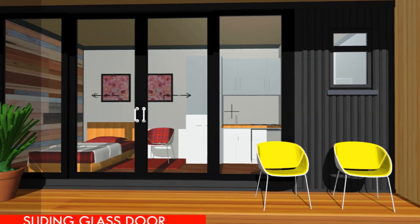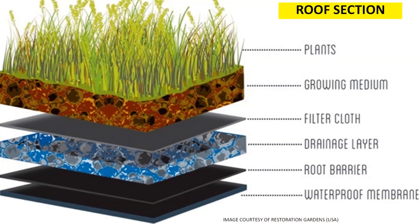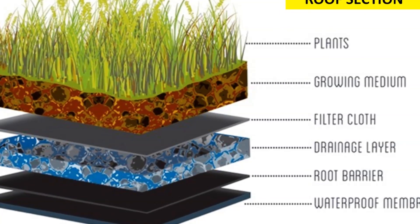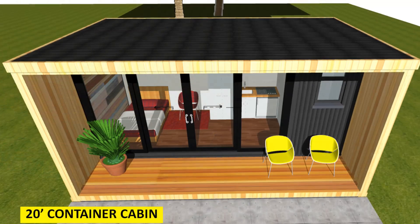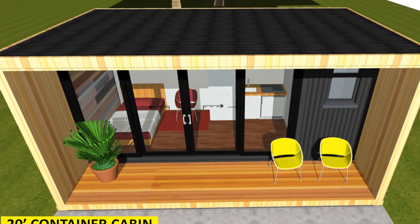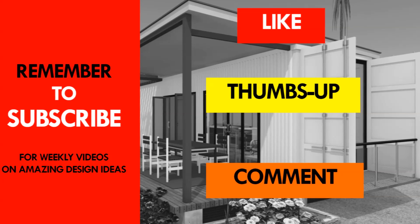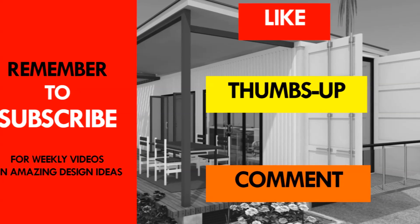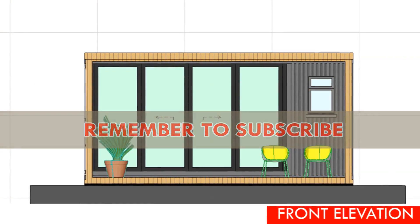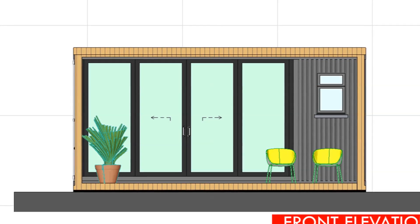Did you find our presentation informative enough to enable you to grow your own green roof on a shipping container house? Let us know by posting in the comments below. If you like our design and would like to carry out a DIY project of your own green roof, you can purchase the detailed drawings of this particular house design with a green roof from our website sheltermod.com. If you like the video, give it a thumbs up and feel free to share it. Remember to subscribe to our YouTube channel for updates on amazing design ideas using shipping containers. Thank you for your time and see you in the next video.